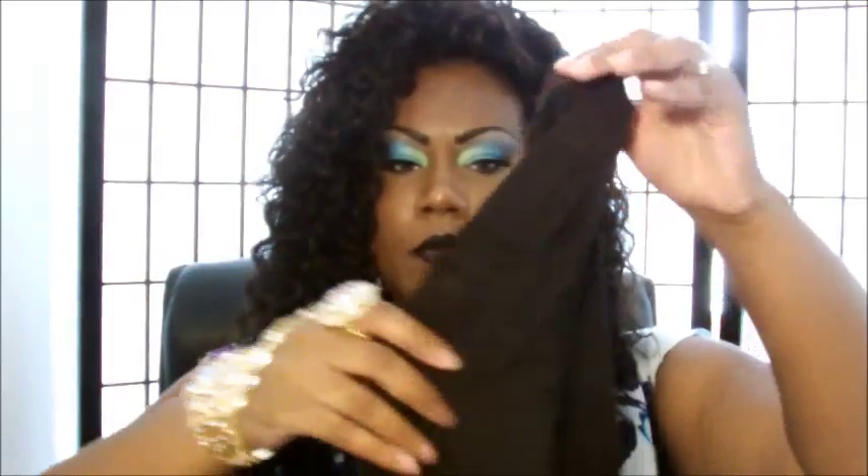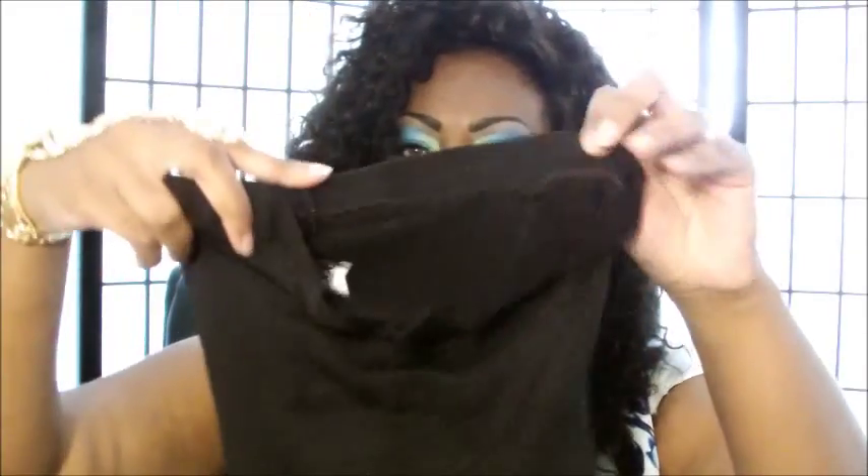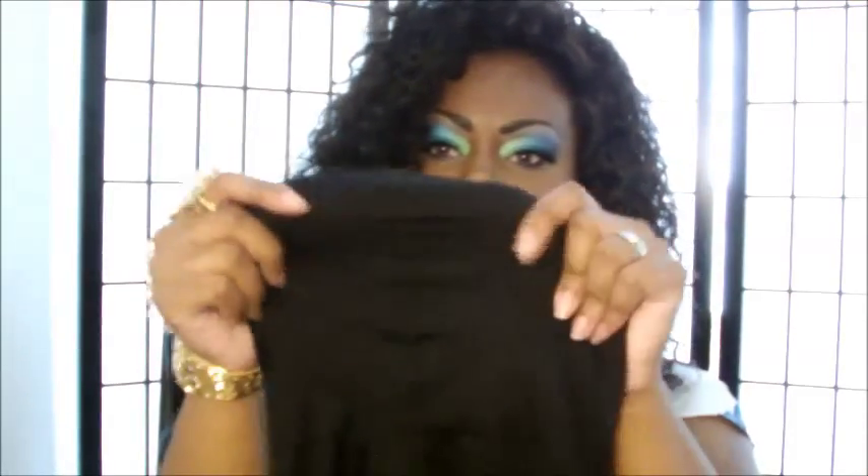The three options I have are mostly tummy control. First, I have Spanx — this is control for the tummy, Spanx brand. This is the back and this is the front. You put this on over your underwear, and this part goes up by your bra, and this is the part that is supposed to bring your tummy in.